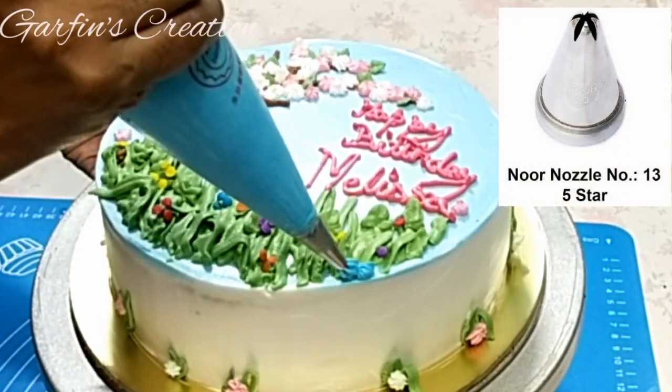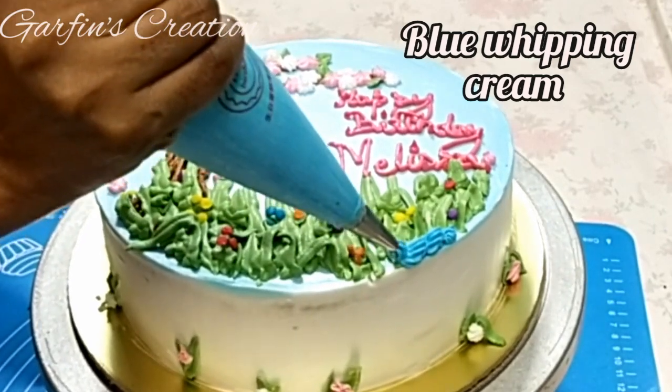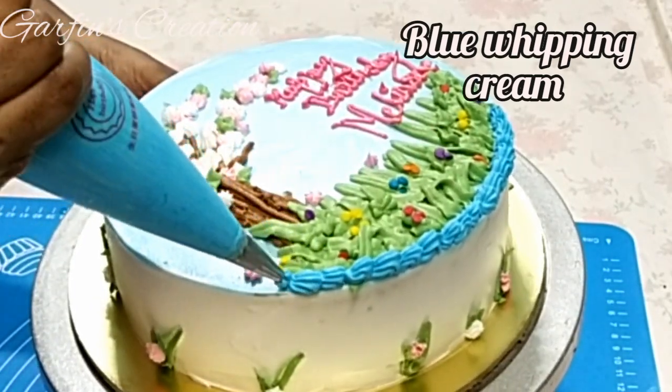Now using the same star nozzle again and creating a border on the top edge and the bottom edge of the cake too.